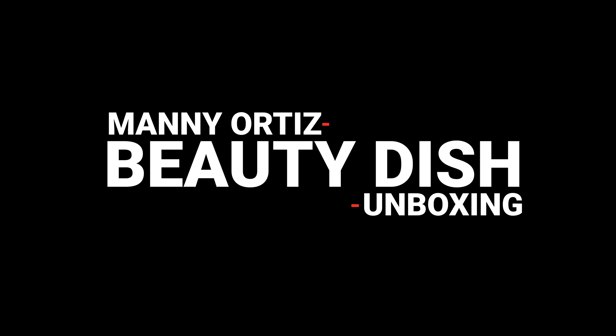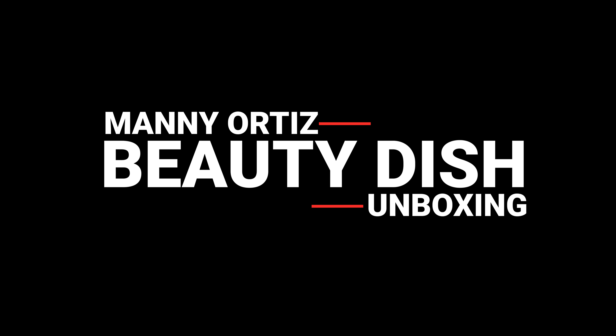The greatest light modifier in the history of photography. That's what my friend Manny Ortiz said he was sending me in the mail. I got it right here — the Westcott Manny Ortiz Beauty Dish Switch. In this video, I'm going to unbox this thing, give you guys my initial thoughts and impressions of this modifier, so stay tuned.